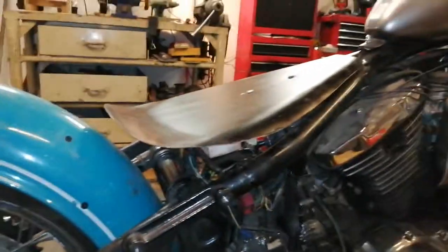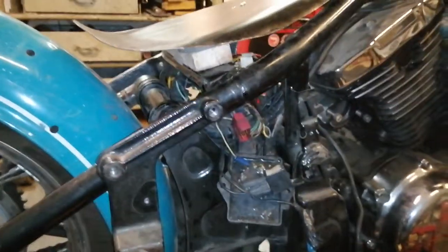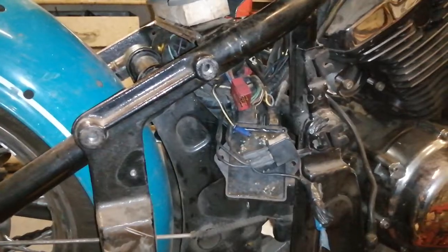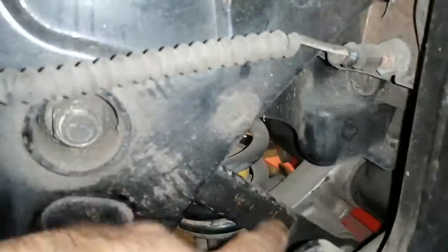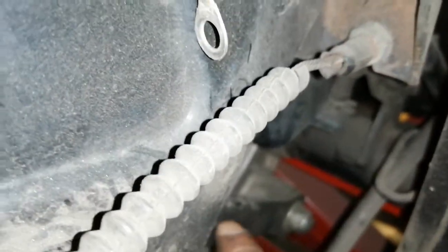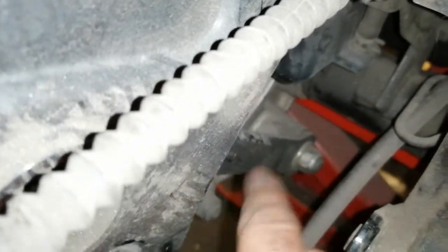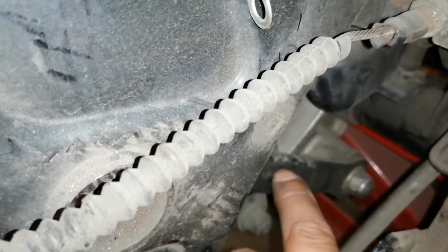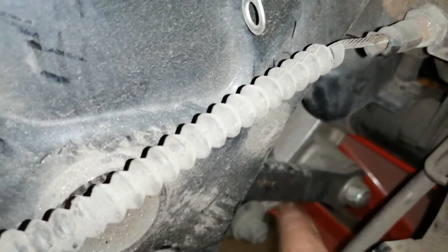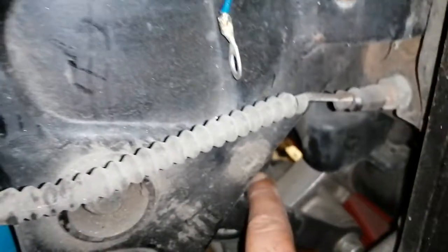I did that just to hide it in case of inspection. The foam will cover it. This motorcycle is lowered about two and a half inches. You can see there is a suspension spring, and those two pieces are called dog bones because they look like dog bones. I cut them both, spaced them, and welded them back together using those bracket pieces, and that drops the bike about two and a half inches.